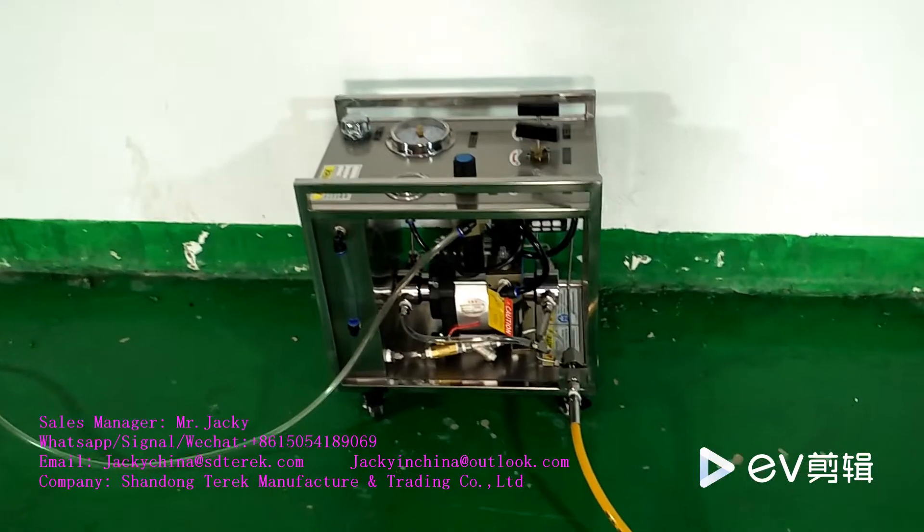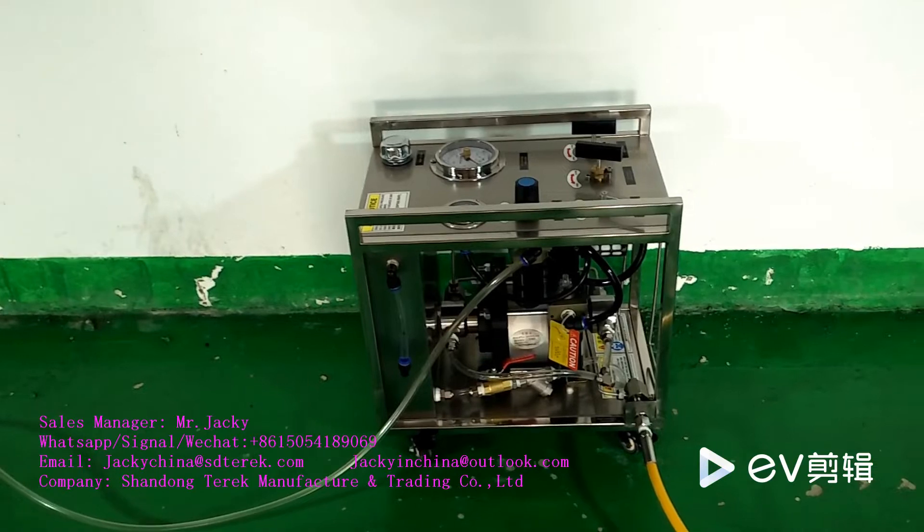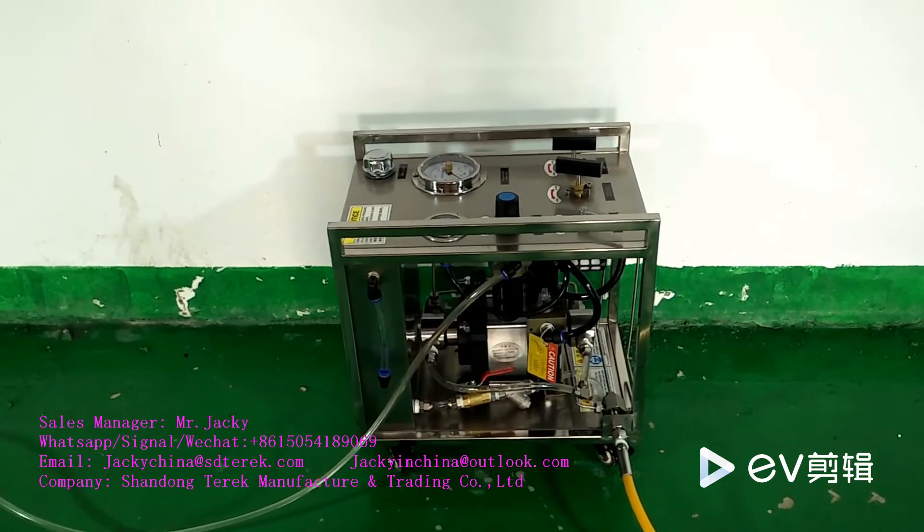The model of this equipment is LU-LDD 130.